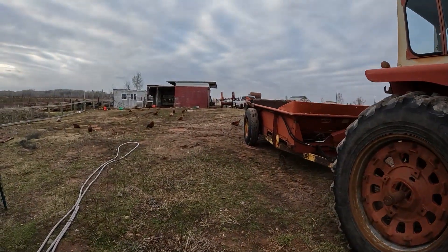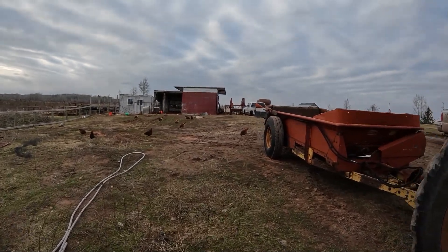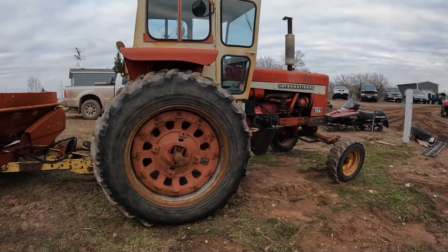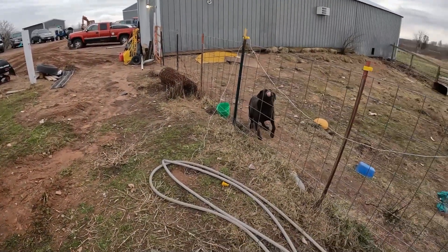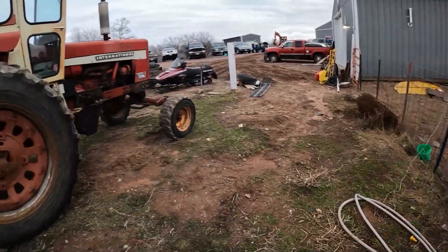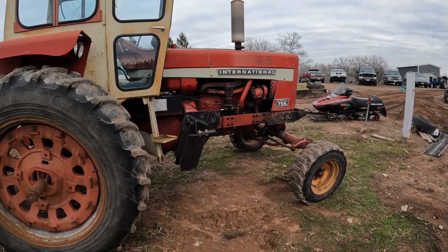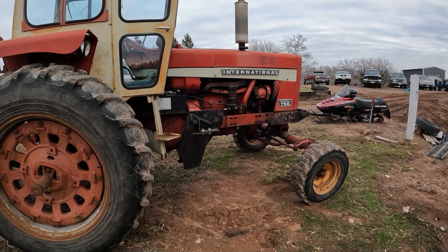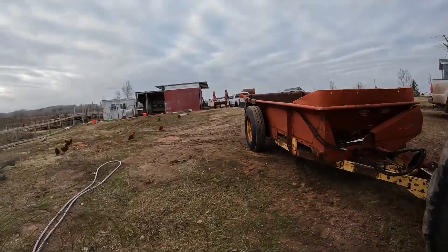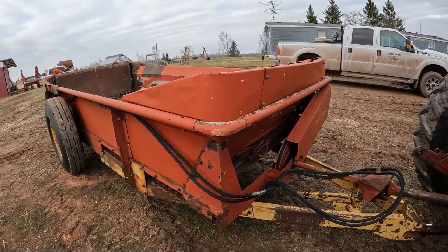The front end loader is parked over there next to the pig hut and the white Chevy pickup. I decided that if I'm going to use the 756 this summer, I want it without a loader on the front. So we pulled it off and left it there — that'll probably be where it sits all summer. We hooked up the manure spreader to it instead.